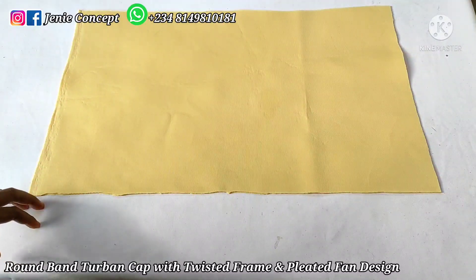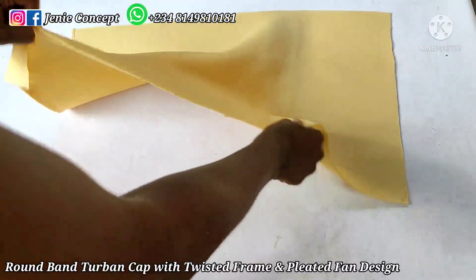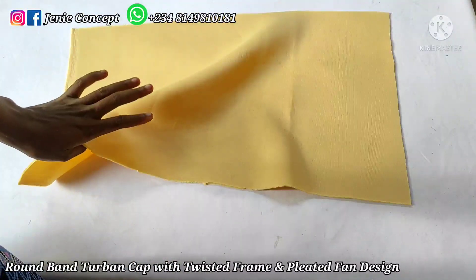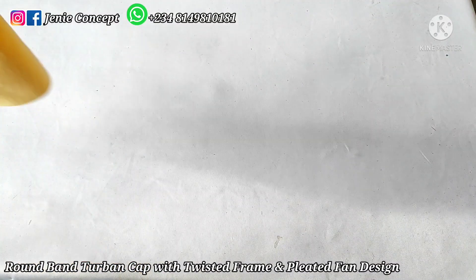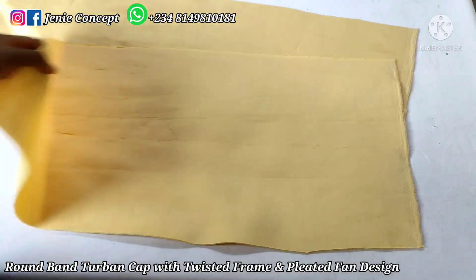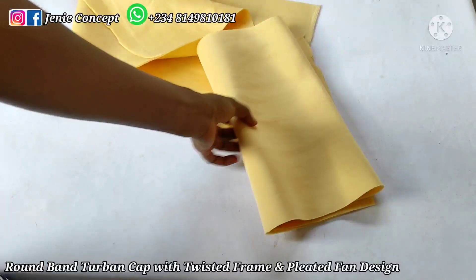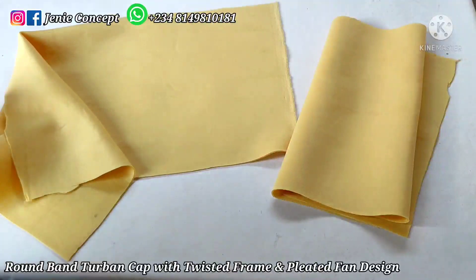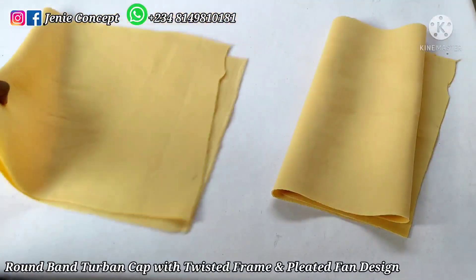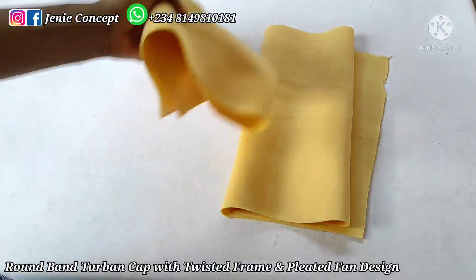It is always important to have the length — which is the head circumference — cut across the most stretchy part of the fabric. For the twisted design, you'll be needing two pieces of fabric. The measurement for each piece is 35 inches for the length by 13 inches for the width — so cut out 35 by 13 inches, two different pieces of fabric.